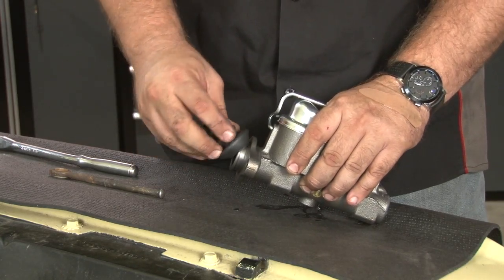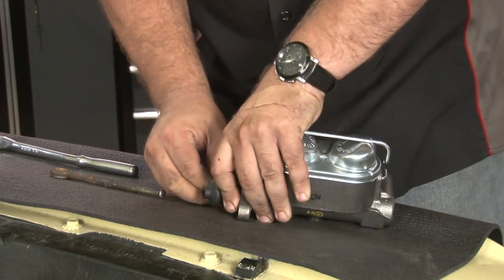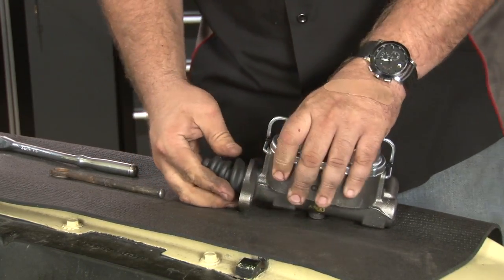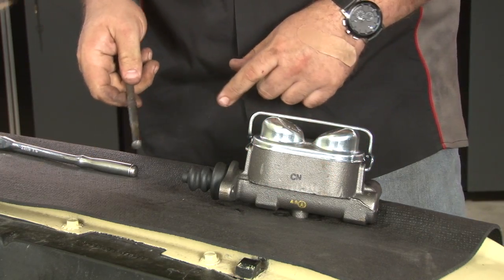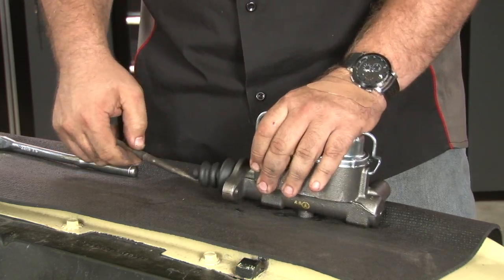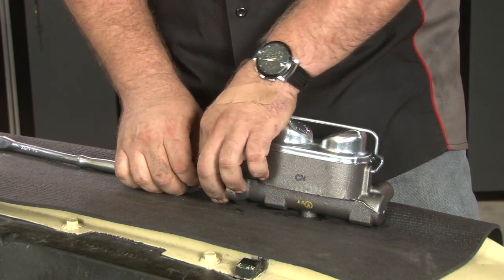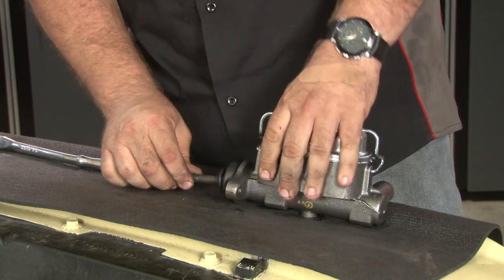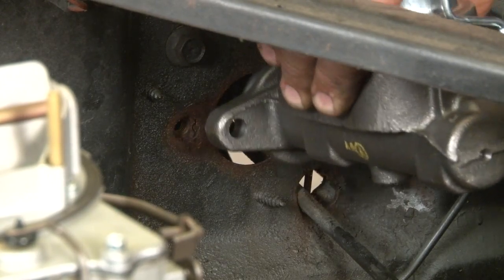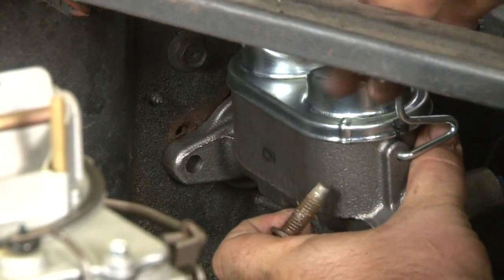Before we bolt the master cylinder in, we're going to install the push rod boot that's included with it, then install the original push rod. The original push rod doesn't have a clip on it, so it's basically going to be held in place just by the boot — but once it's bolted on, it'll be fine. Line it up, put the cylinder down into place, and bolt it on.